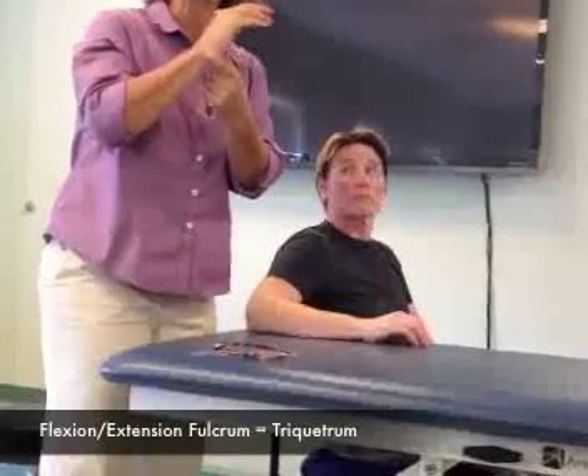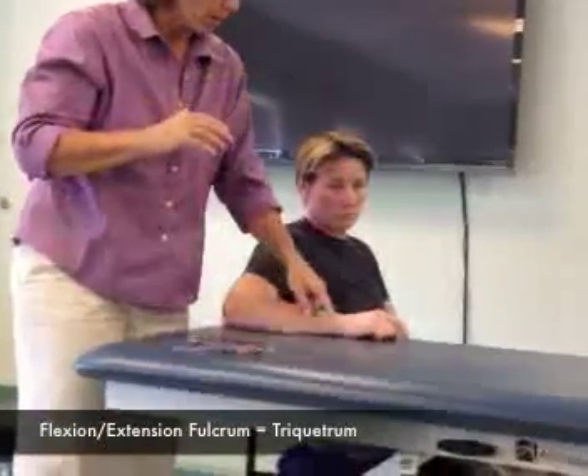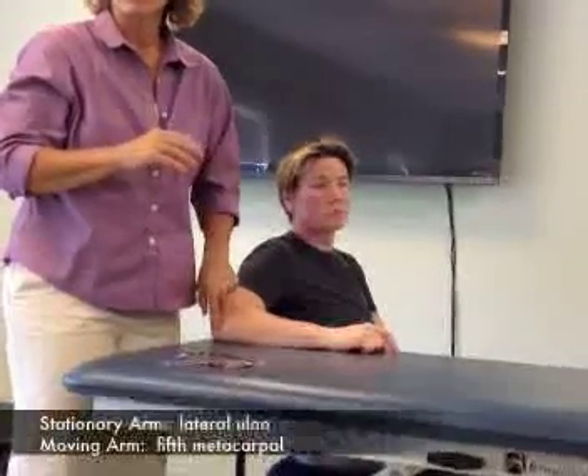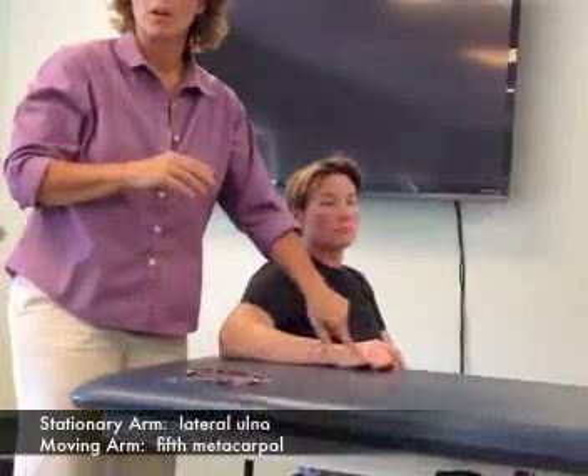My fulcrum is going to be right off the triquetrum — that's where my fulcrum is. My stationary arm is lined up with the lateral ulna to the olecranon, and my moving arm is going to be the fifth metacarpal.